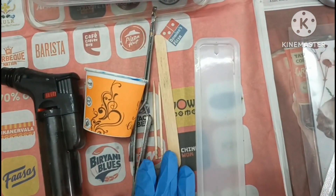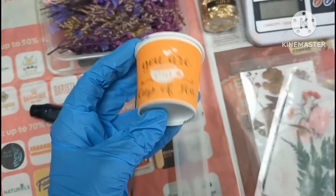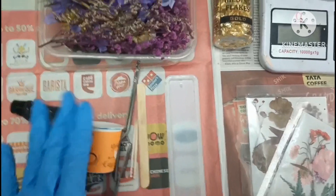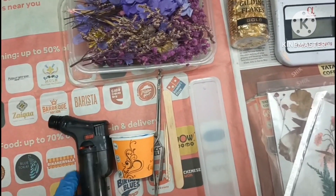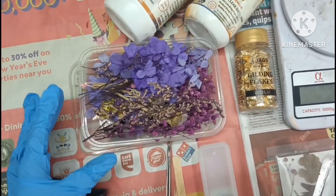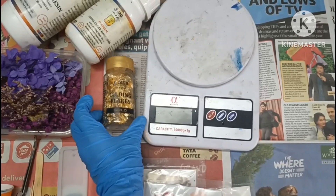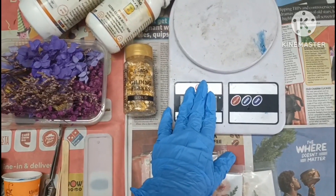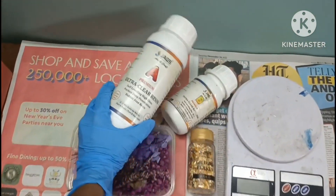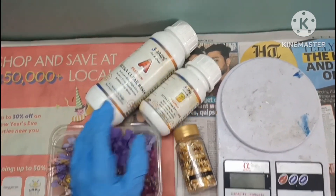Here you have some toothpicks, ice cream sticks, tweezers, and a small paper cup — you can also use a plastic cup. Since I'm making only the bookmark, I'll use a small mini cup. Then you have the blow torch, these are the florals I'll be using, and then some gold flakes. Importantly, we have the weighing machine as well as the resin — this is a two-to-one resin — and with the resin we have the hardener.